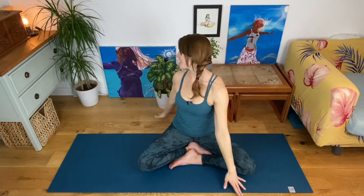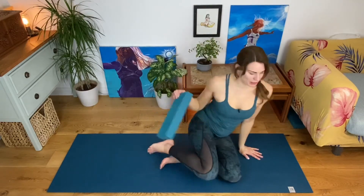We're going to be working into the hips today and doing some balancing. So last round, come back to the centre and draw your hands down in front of your heart. We'll come into hare pose now — directly into hare pose.